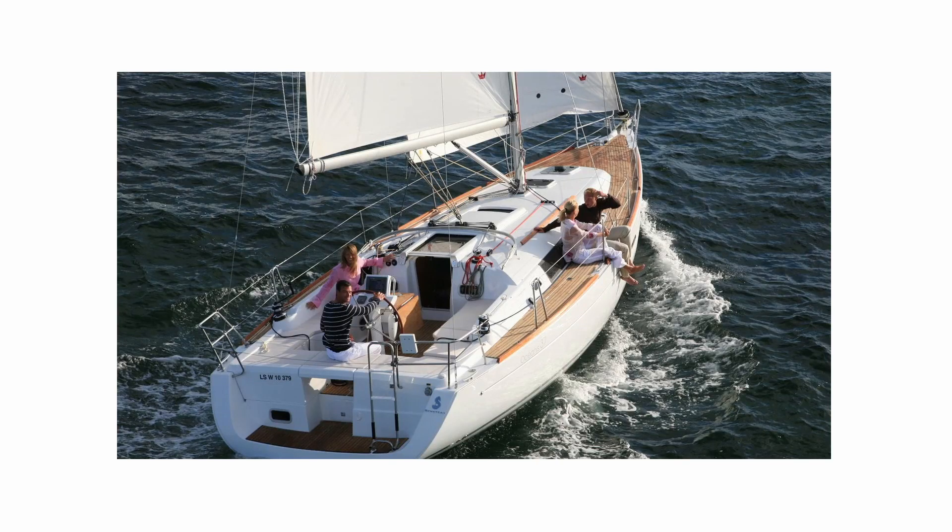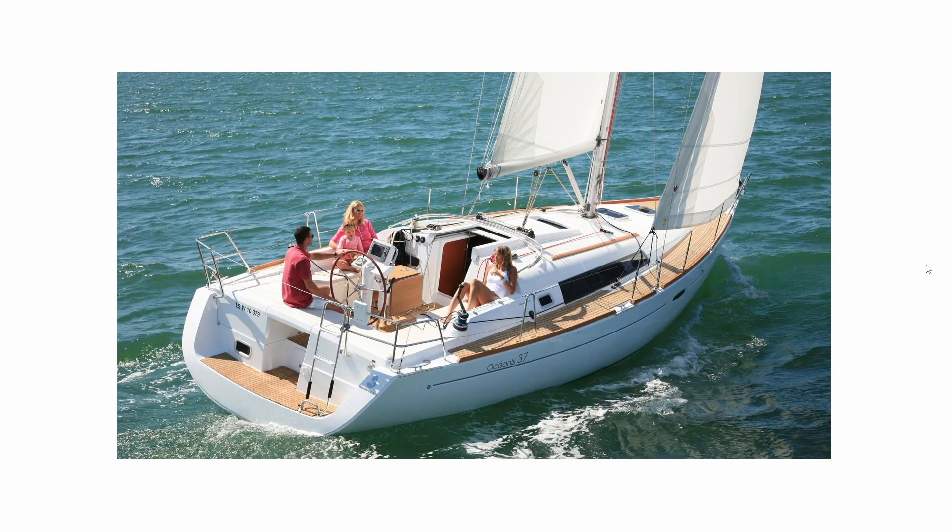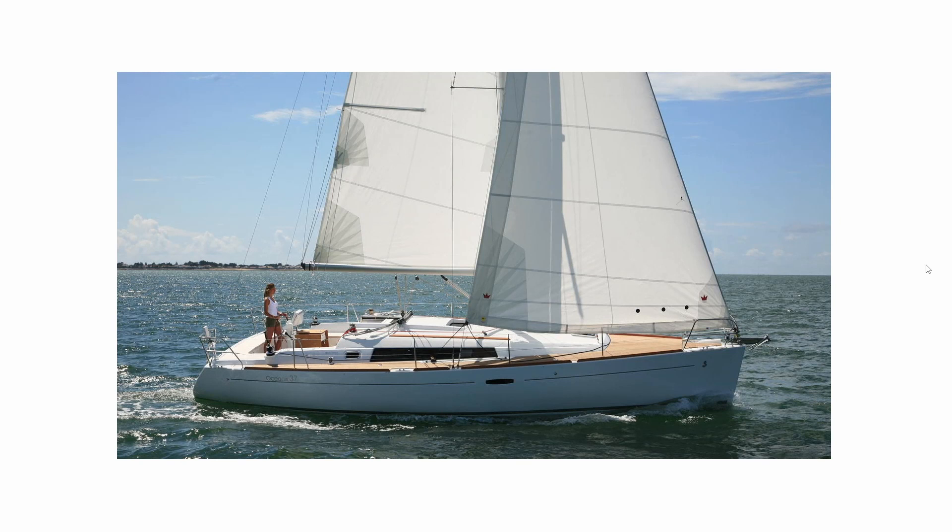Welcome to this series of videos for building the Beneteau Oceanis 37 radio control boat. I started looking for references for this boat since this model has a special meaning for me — this was the boat where I proposed to my wife. So I decided to build it, and as you can see, it has really beautiful lines.